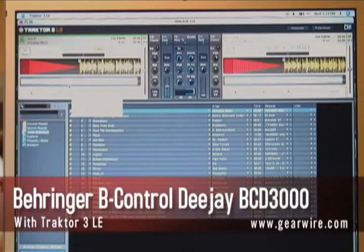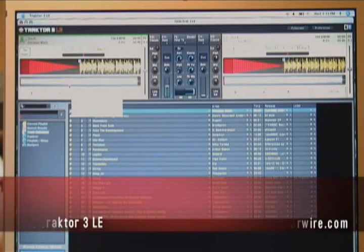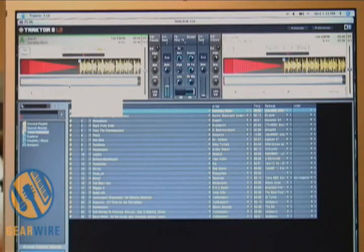Jason Donald here with GearWire.com and we are back with the BCD-3000 B-Control DJ by Behringer. This is Traktor 3 LE on screen — the software that comes bundled with the Behringer mixer. This is the LE version, but you can upgrade to the full version and they do give you an offer on the CD to save you a few bucks more on the upgrade.